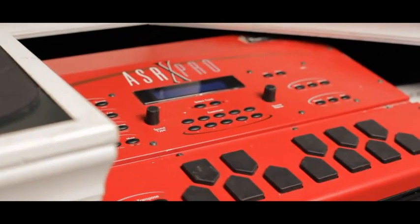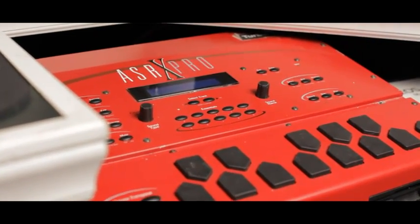We also have a vintage production system called the ASRX Pro. It's for all you vintage old school producers. DJ Premier uses it, and it's one of my personal favorites in the studio too.